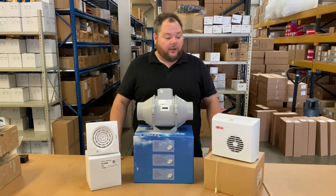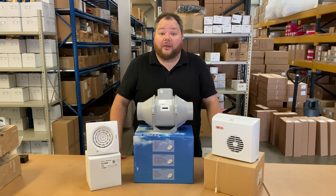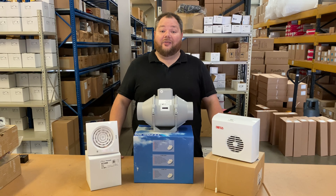These are the three styles or types of fan available. I hope this video has been helpful and informative. We look forward to seeing you again next time here on Extractor Fan World TV. Take care. Thanks. Bye bye.